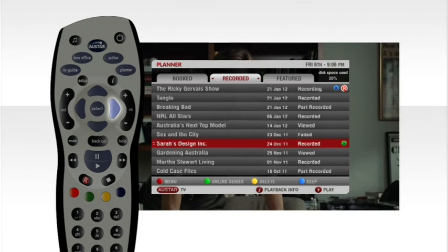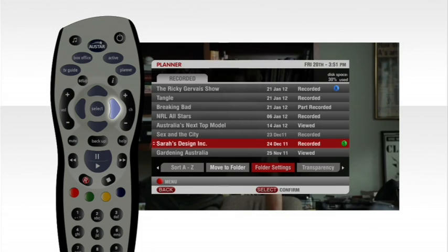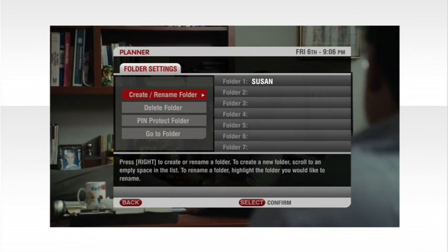If there are lots of people in your house recording, the planner can get pretty full pretty fast. To make it easier to find the shows you have recorded, create your own personalized folder just for you. Go to the planner, press the red menu option, choose the folder setting, then create your own folder using the buttons on your remote control. Now you can find all your favorite shows in the one spot.